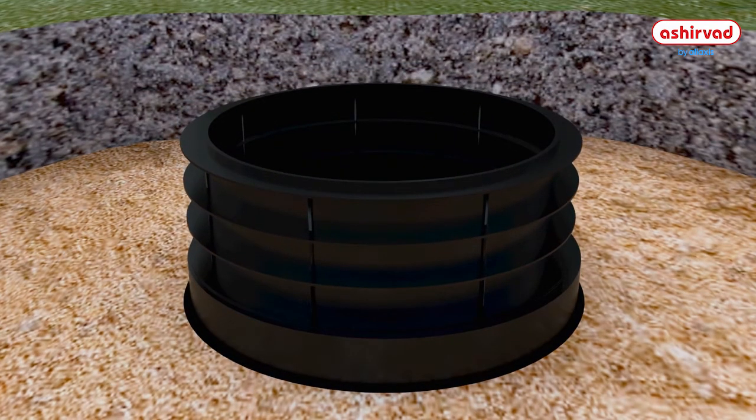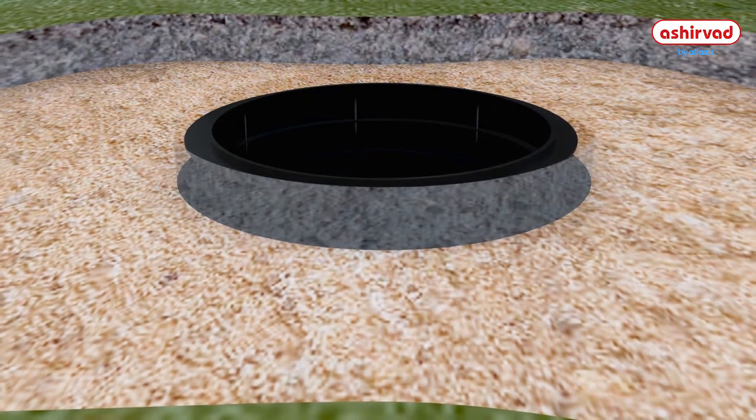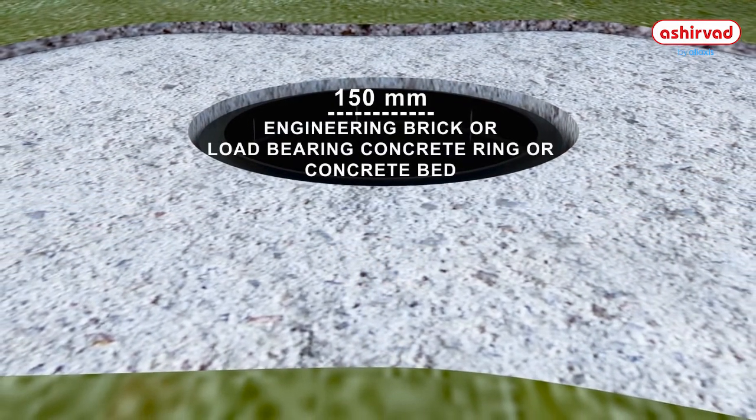Now backfill and check for correct compaction. For the covering of the Inspection Chamber, before positioning the frame and covering lid, engineering brick or concrete bedding of a minimum of 150 mm needs to be made.